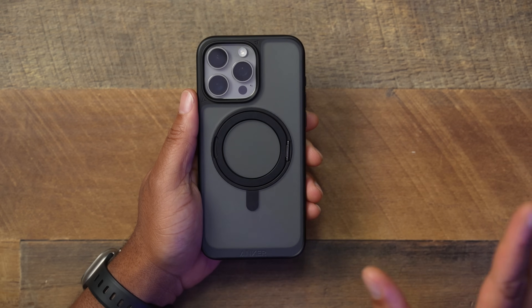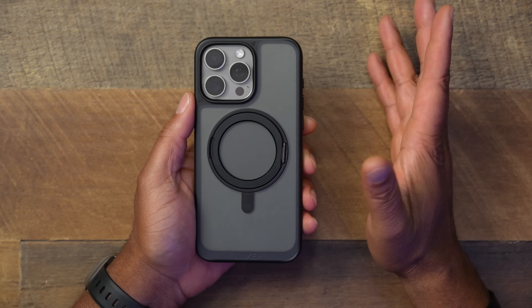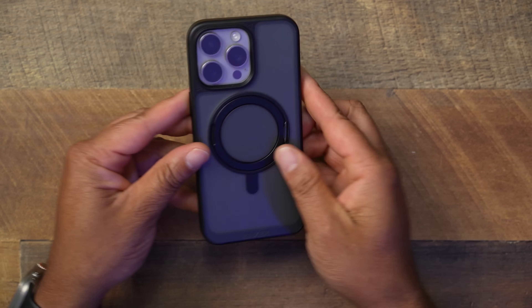This is the Anker Ultra Magnetic Case for the iPhone 15 Pro Max, and it's priced at $30. I think that's pretty fair — it's kind of like getting a Spigen Ultra Hybrid frosted case for $20 and adding $10 more to get the built-in MagSafe magnetic ring without needing any attachments. It comes in a few colors including frosted black and white. Overall I think it's a solid case — check the link below. If you love Anker's charging products, you might want to check out their case too.